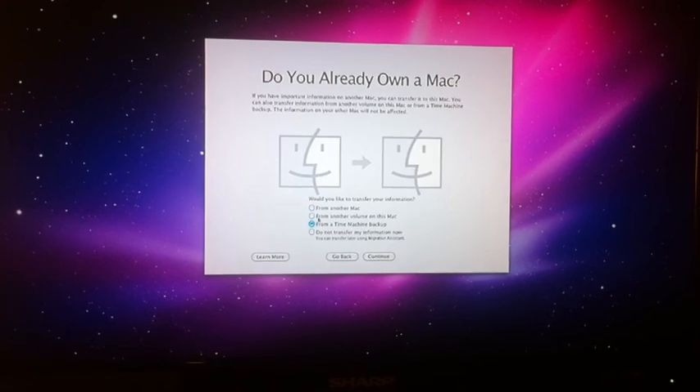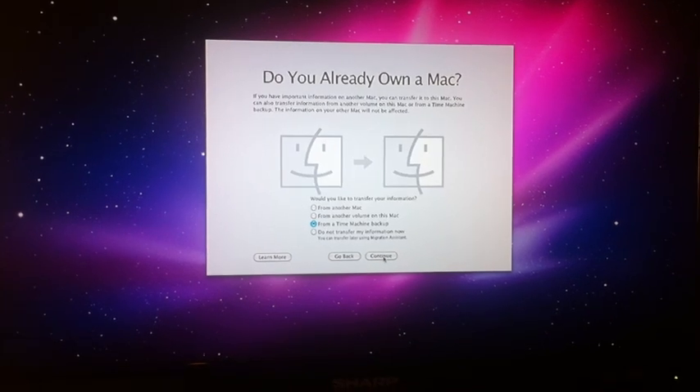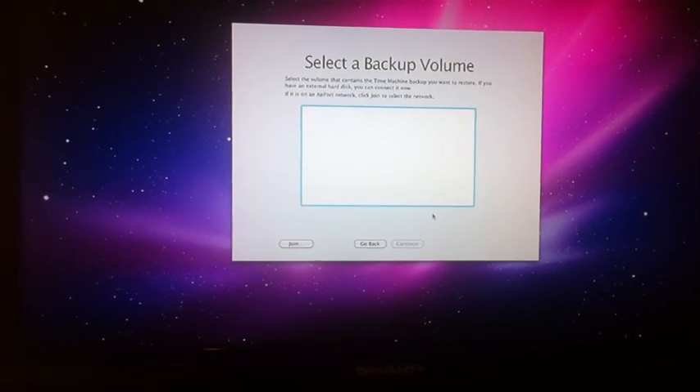I do already own a Mac, so I'm going to transfer from a Time Machine backup. I'm going to pause for a second, plug in my old hard drive, and get the Time Machine backup set up.